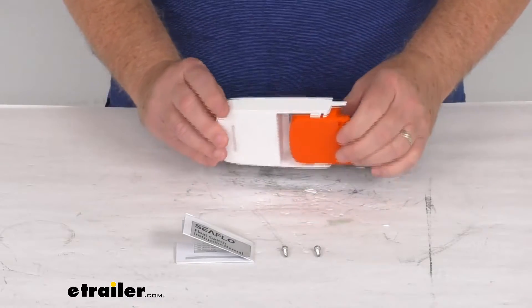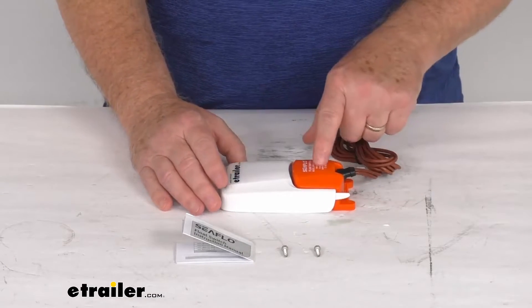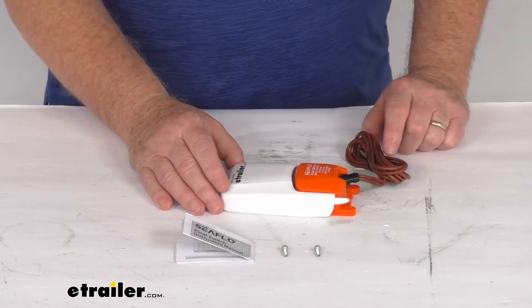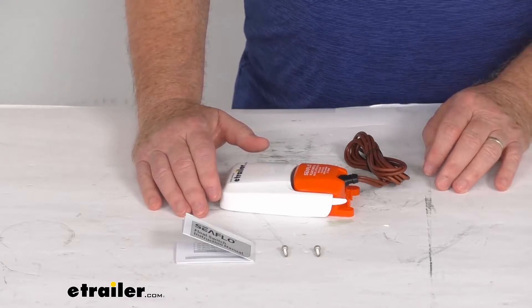This is a nice ultrasonic welded body, which is watertight. It is mercury-free. It is designed to work with 12-volt DC pumps. And this part does meet the ISO 8846 marine standards.